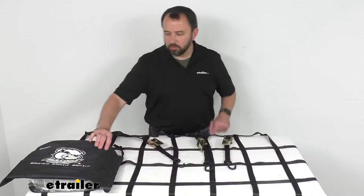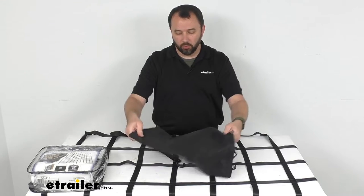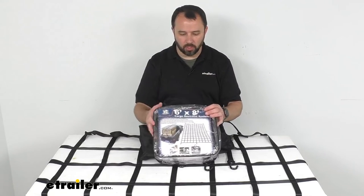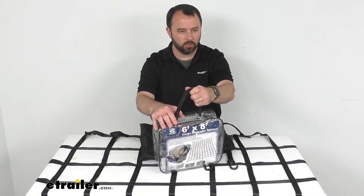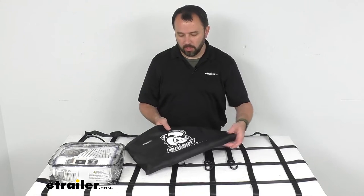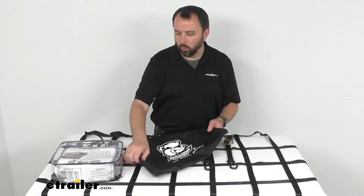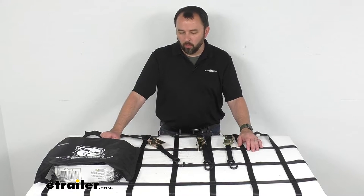Now this also includes a drawstring bag for storage, so you can easily just bundle up this net and slide it into this drawstring bag, and then you can put the drawstring bag into this plastic zipper case with reinforced handles, so that's going to allow easy storage when you're done using this net. I think that plastic case might even provide a little bit of weatherproofing so you don't have to worry about anything getting wet.